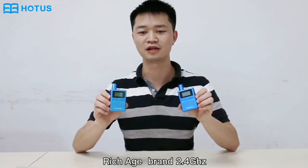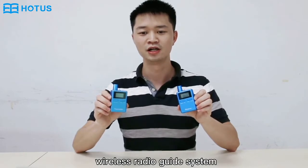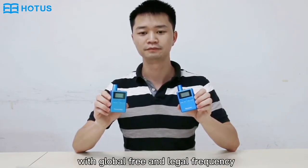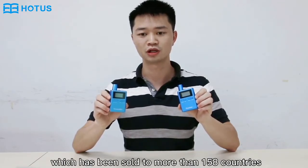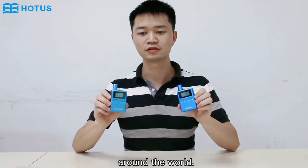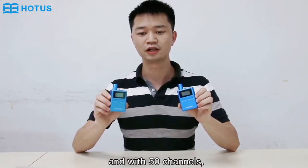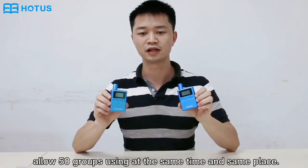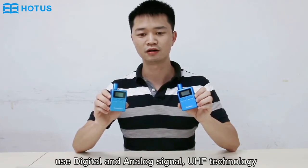Hello everyone, welcome to watch our rich H-band 2.4GHz wireless radio guide system RC2401 model. With global free and legal frequency, it has been sold to more than 158 countries around the world. It supports one button for channel synchronization, with 50 channels along 50 groups usable at the same time and same place, using digital and analog signal UHF technology.